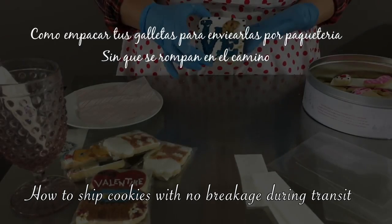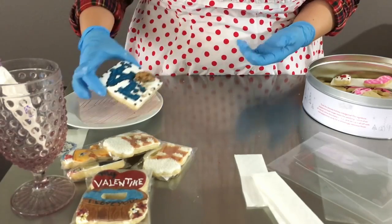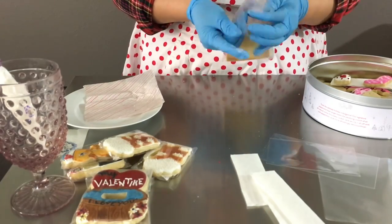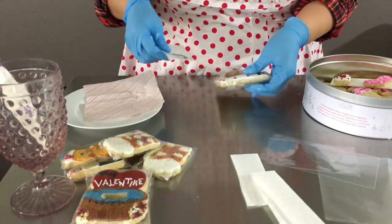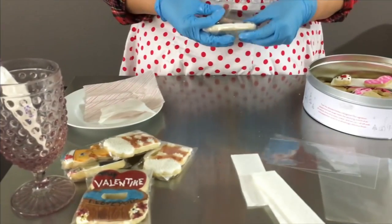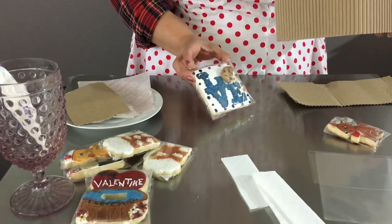Now that you have your cookies ready, you need to put them first in a cellophane bag individually. It is very important to bag them one by one. You can use heat to seal your bags, or you can use your business and ingredient labels to seal them — that is what I like to do.